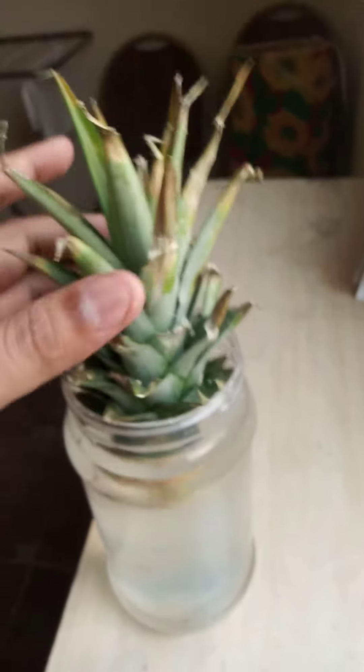It was a problem because it didn't have roots. But the roots eventually came from here, so we'll see how it progresses.